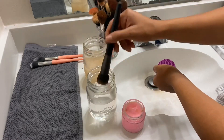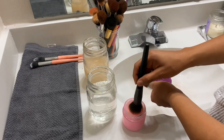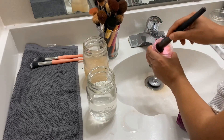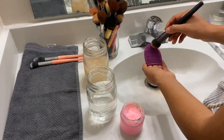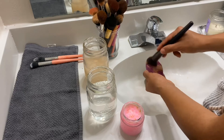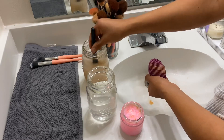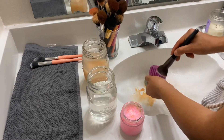I usually use the Real Techniques big pink brush cleaner — I have no idea what to call these, but I'll insert a picture here so you know what I'm talking about. That makes it way easier to clean your face brushes because they're obviously bigger. But I don't have it with me — I lost it somewhere. So this is what I'm using today, but just know that it is easier to use the bigger one.